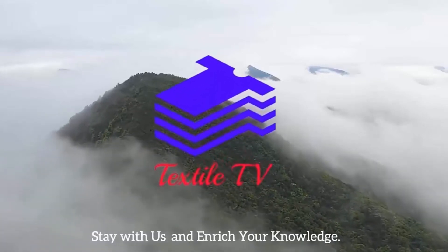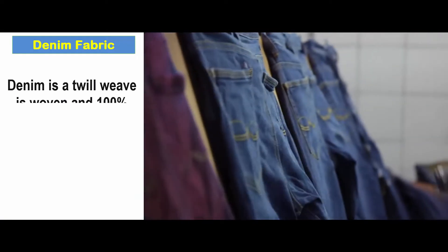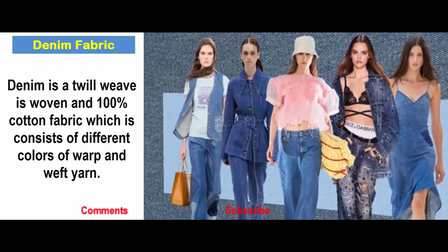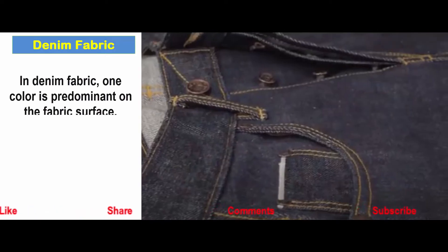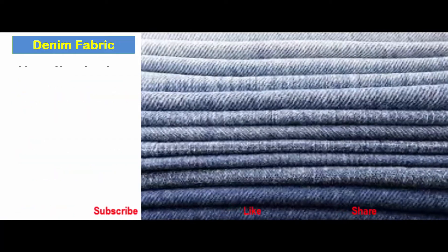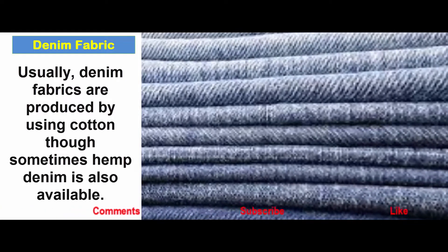Welcome to Textile TV. Stay with us and introduce your knowledge. Denim fabric is a twill-weave woven fabric and 100 percent cotton fabric which consists of different colors of warp and weft yarn. In the denim fabric, one color is predominant on the surface of the fabric. Denim is a common raw material for garments manufacturing. Usually denim fabric is made using cotton, though sometimes hemp denim is also available.